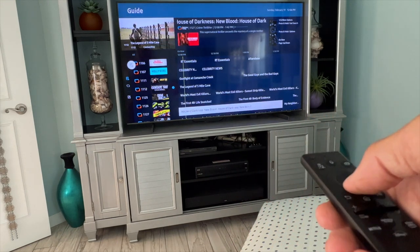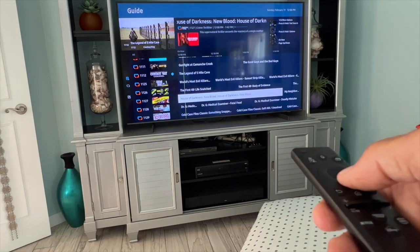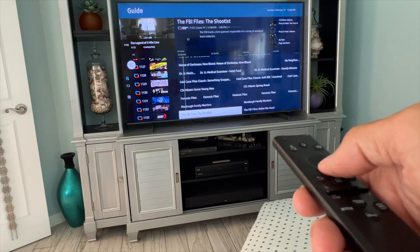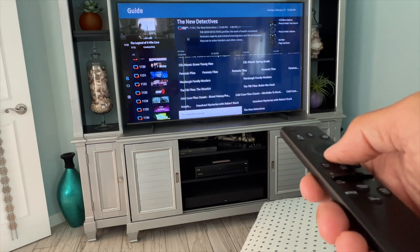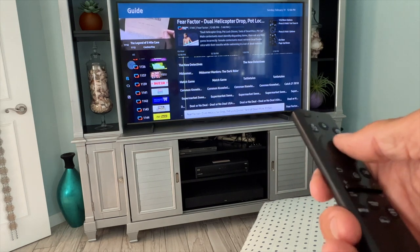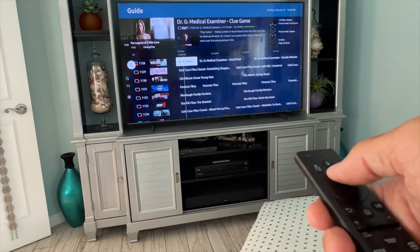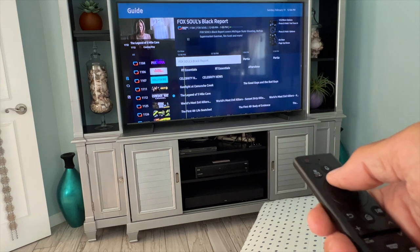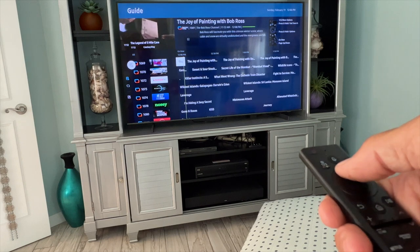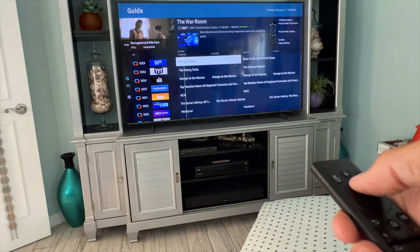I'm just going to go through some of this stuff. Look at all these different channels they have — House of Darkness, New Blood. There's so many. I don't know what you guys like to watch, but they're all on here. There's Fear Factor. There's thousands of channels. You just got to find the one that you like.